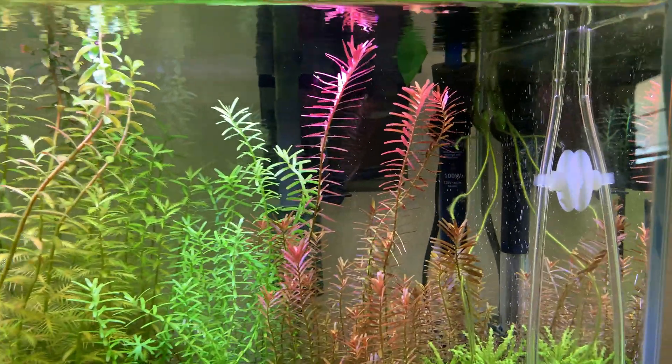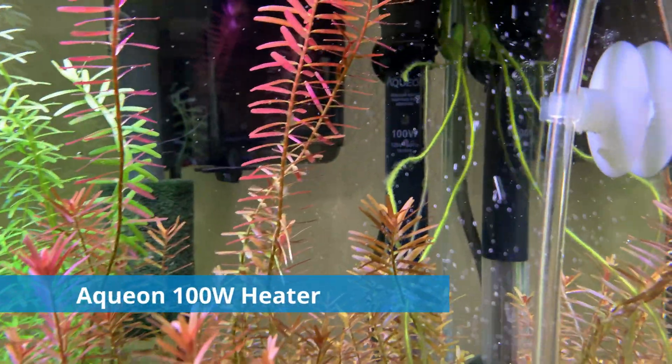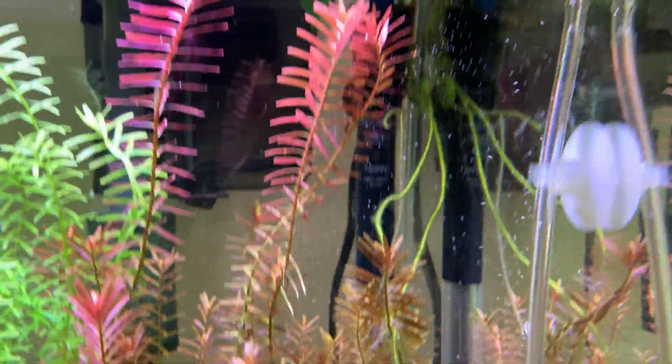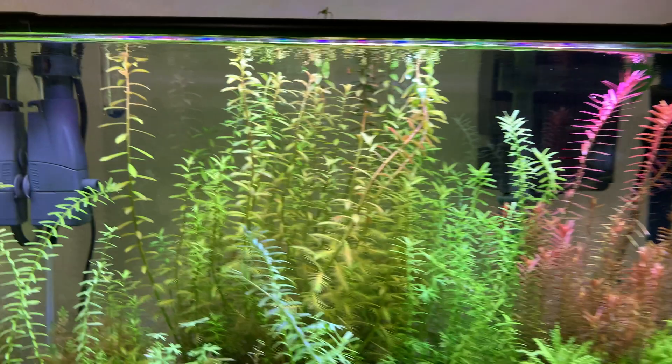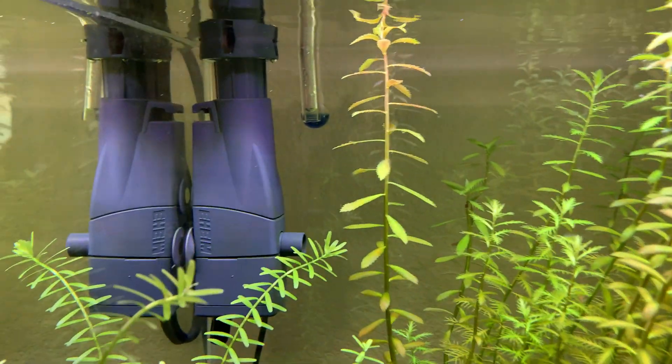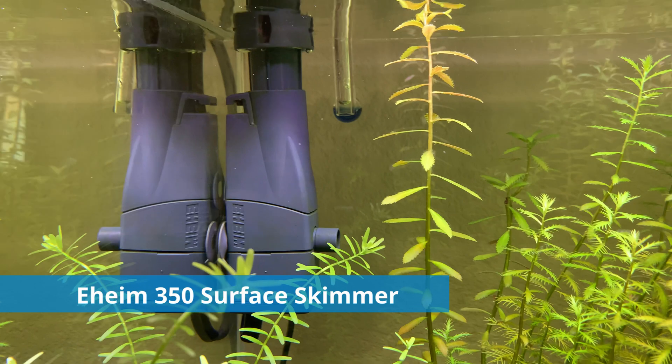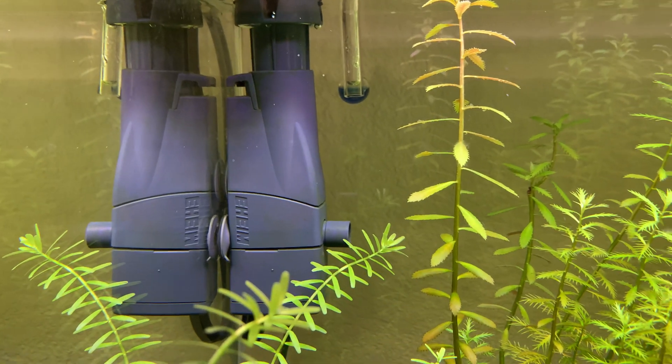Next up for the heater, we've got a 100-watt Aquion heater. This doesn't even go off much — I don't have the tank super hot — but it's there in case we need it. And over here we have an Eheim surface skimmer, the Eheim 350.